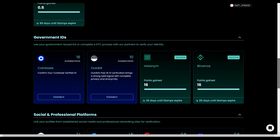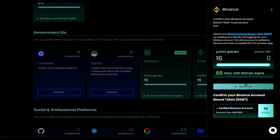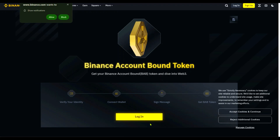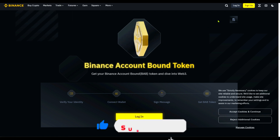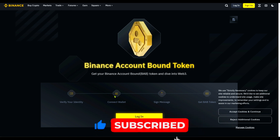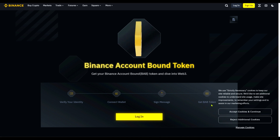There are tasks you need to do to increase your humanity score. One of the easiest ones is the Binance verification. Click on the Binance option and it will pop up — you need what they call a Binance Account Bound (BAB) token. It takes you to a page where you log into your Binance account, connect your EVM wallet, and sign to get the BAB token.